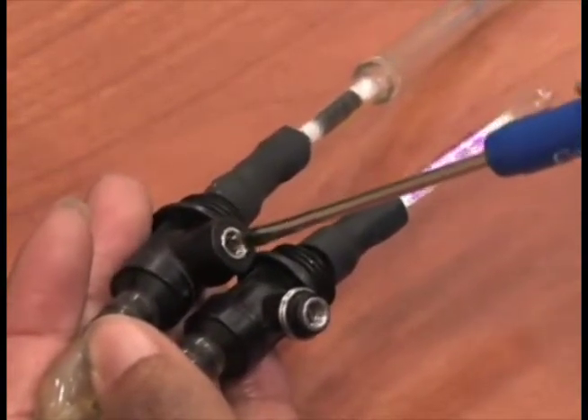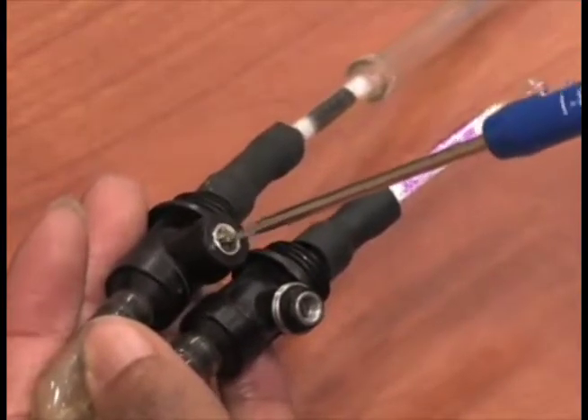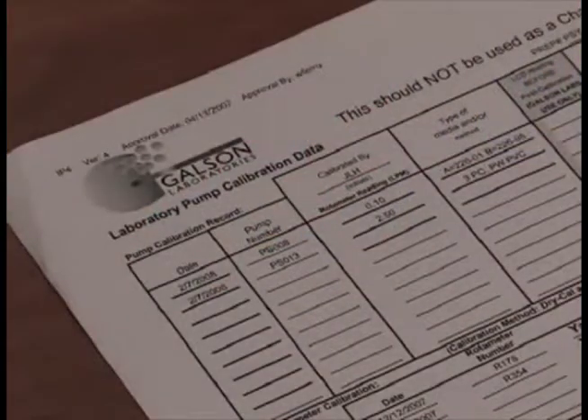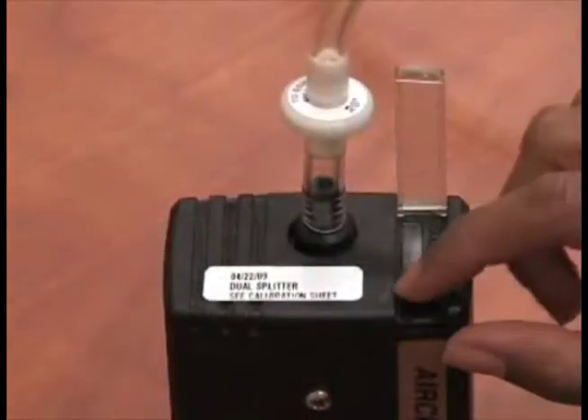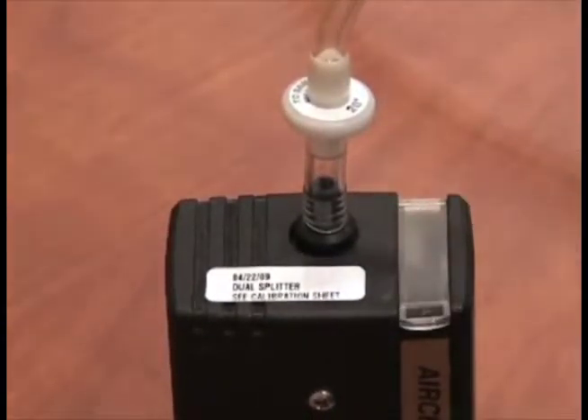Pump calibration with splitters is done the same as single sample calibration, except you calibrate and adjust each port one at a time. Review the pump calibration data form to determine what type of media was used on which port during pre-calibration. To calibrate the pumps, they must be charged. If the pumps have not been charged within the past 48 hours, you must recharge the pumps prior to sampling.